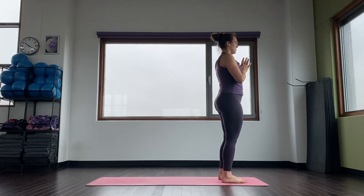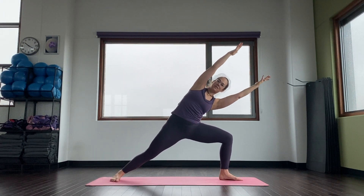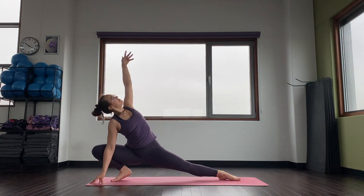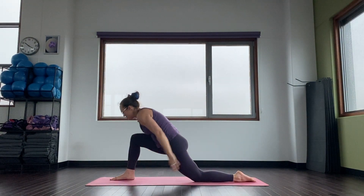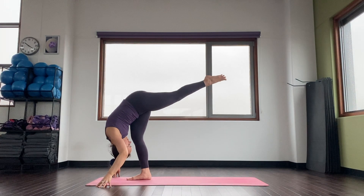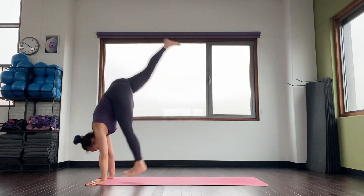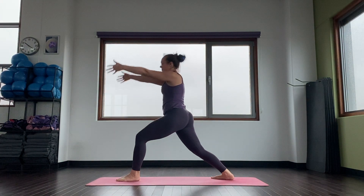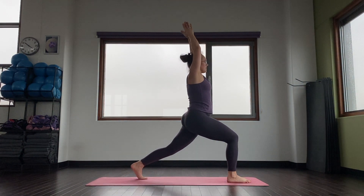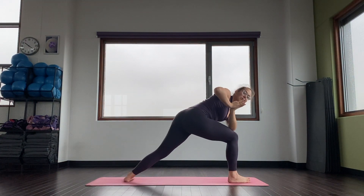Hands together. Inhale, lengthen. Exhale, step to your side angle — maybe keep your arms up. Inhale, goddess. Exhale, skandhasana, left arm up. Inhale. Exhale, low lunge, twist. Come up, inhale. Exhale, standing split. Halfway lift, inhale. Place your hands, switch sides, exhale. Step your right foot back, come up, warrior one. Inhale. Exhale, sweep yourself down, forward, up, high lunge. Exhale, hands to your heart and twist. Inhale, look up. Now here it comes — exhale, pull your left heel down and come up into your side angle on this side.